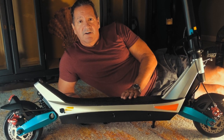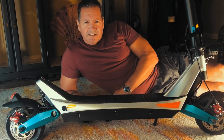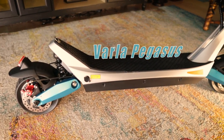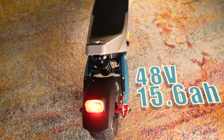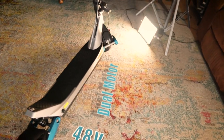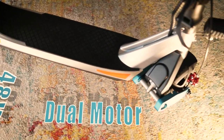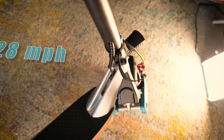So this is the Varla Pegasus City Commuter. It's an electric scooter, but probably not like the one you remember. This is a dual-motor electric scooter people mover. Combined, the dual 500-watt motors deliver 1600 watts of max power output from a 48-volt 15.6-amp hour built-in battery. It can transport you about 28 miles at around 28 miles per hour, although this one easily does 30 miles per hour.